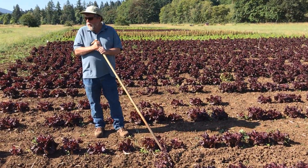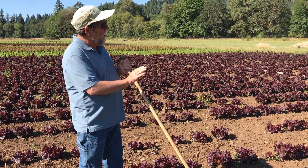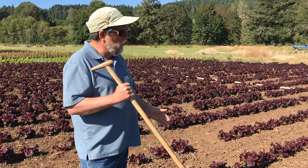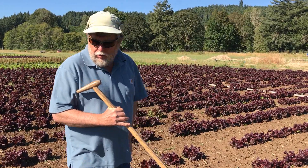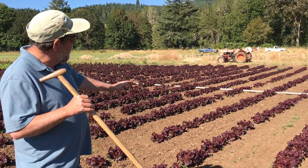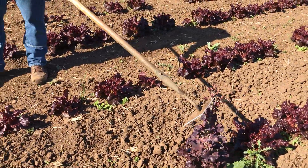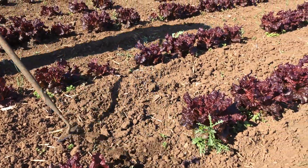Another thing we look for in the uniformity of the crop: from the time the seed has started through its whole process, we want everything to be very uniform in the field. Once in a while you're going to get an individual plant that wants to go to seed early. If you look across the field, there are very few of these happening. But something like this is not what you want — you can see how it's already starting to form its flowers while the plants beside it aren't. It's gone.